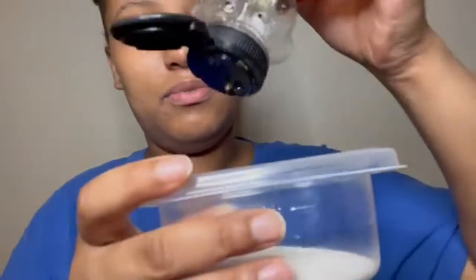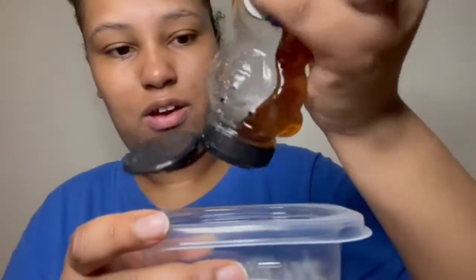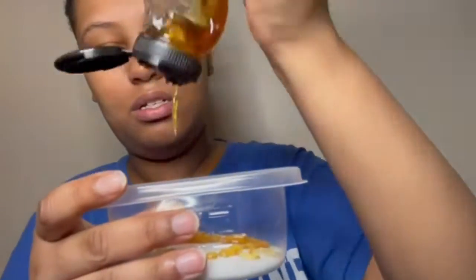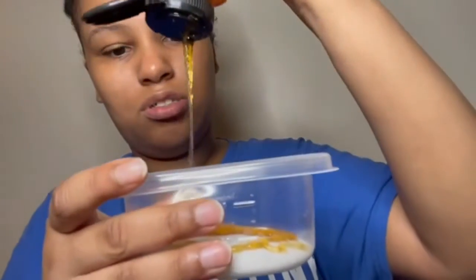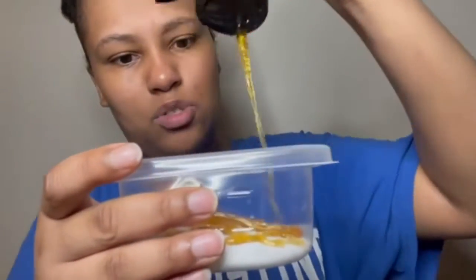I put in some honey — I'm just trying this out, guys, see if it works or not. This right here is for fun and entertaining purposes. You got some honey. It's been a while since I used this, that's why it's so hard for me to pour it in.